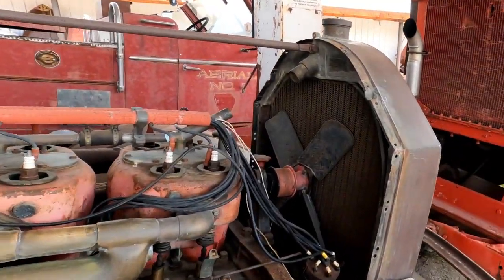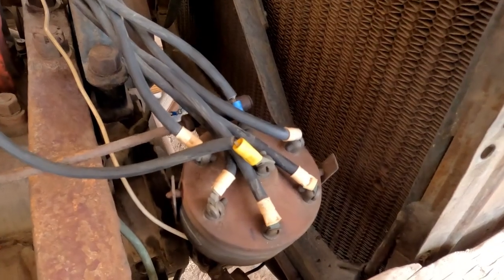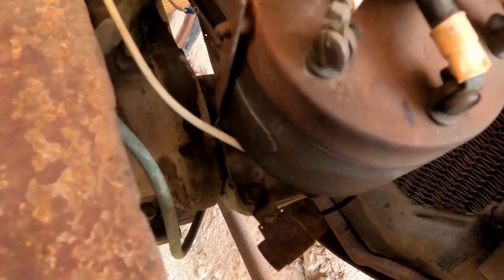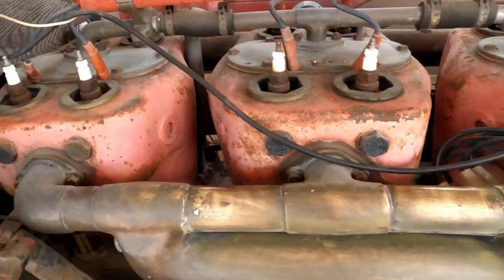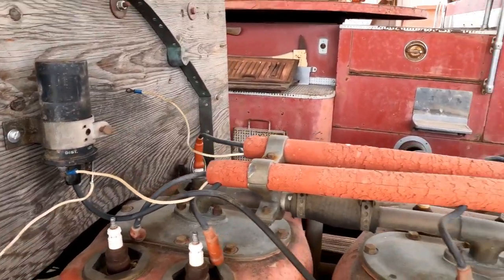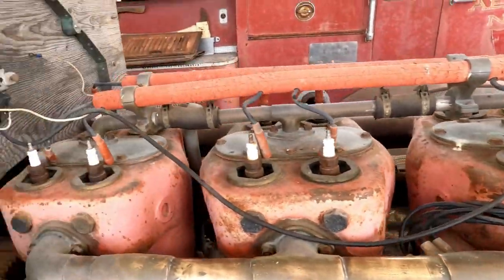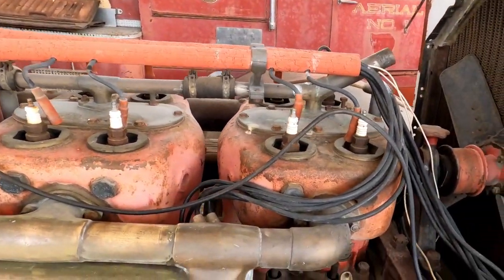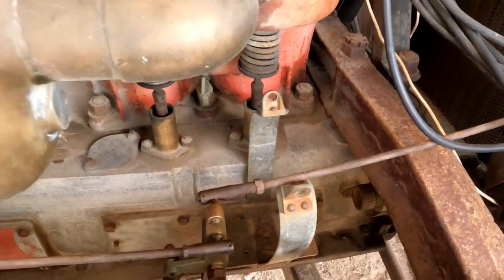We went into this Bosch distributor, which is really a strange duck. Filed the points, managed to get no resistance across them. And then this old rusty condenser down there — we checked it and it is not shorted out. So we borrowed a coil from something else, mounted it here on the firewall, and connected the correct end of the coil to the distributor and condenser. We got a jumper wire here to go to the battery, and we did get sparks through the distributor. There's a hole here for a magneto and there is no magneto for the dual ignition function.